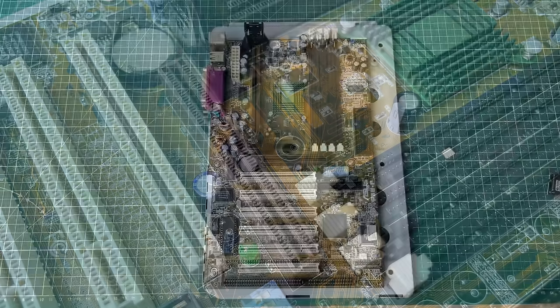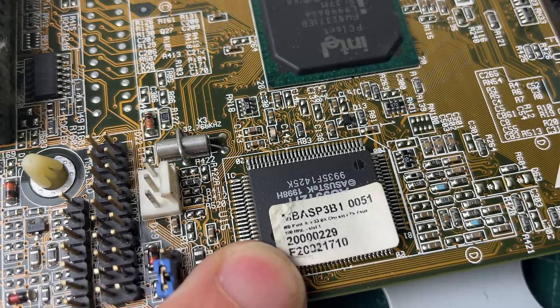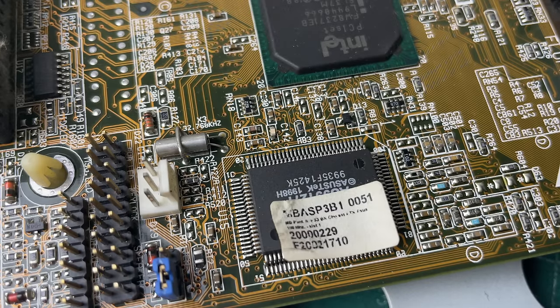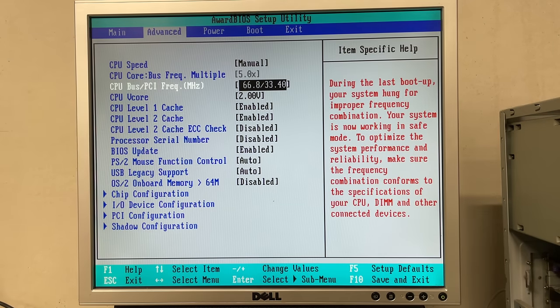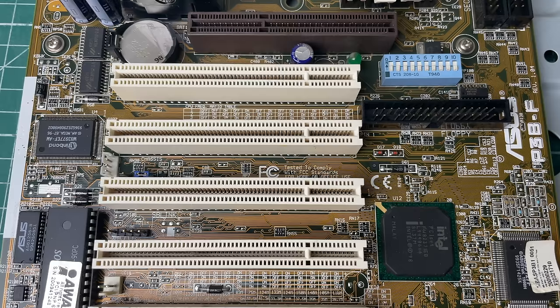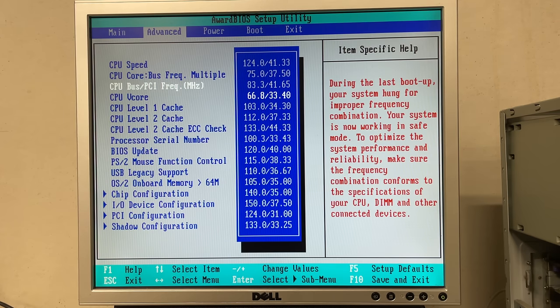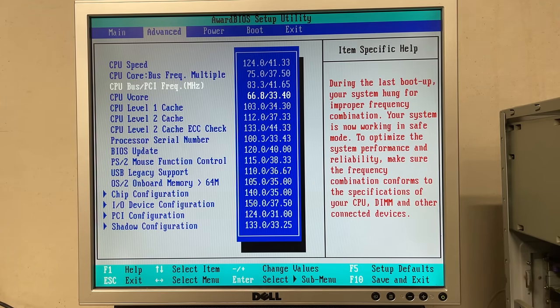We also have an AGP slot for video, and we even still have the warranty sticker here - this was probably sold on Tuesday the 29th of February in the year 2000. This was one of the first motherboards with the Award Medallion 6.0 BIOS, allowing you to change the CPU bus and PCI frequency in the BIOS rather than using DIP switches. Just look at the different CPU bus frequencies you can set up here, as well as different PCI frequencies for sensitive PCI devices that wouldn't go beyond 33 megahertz.